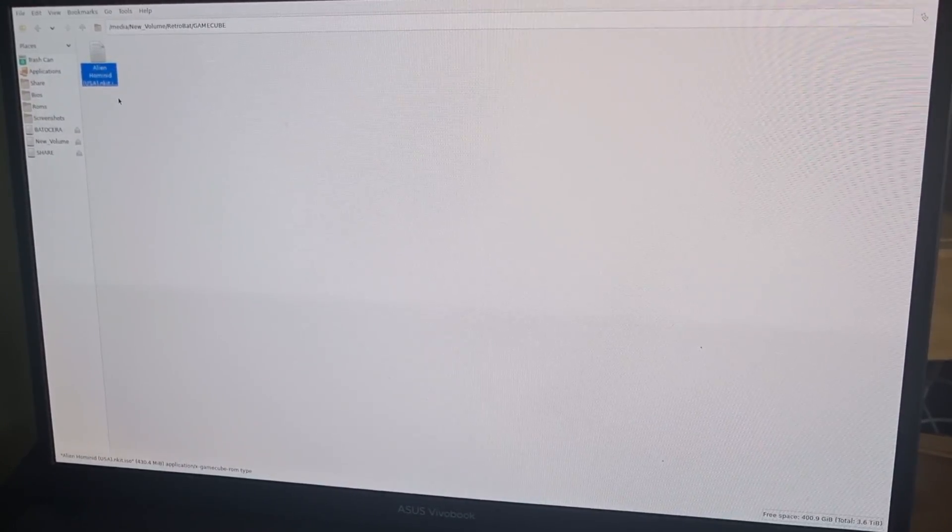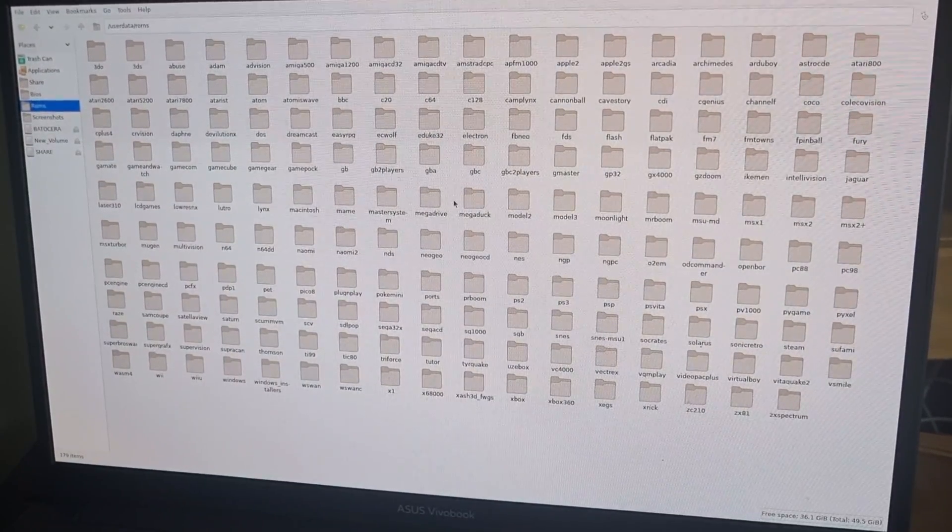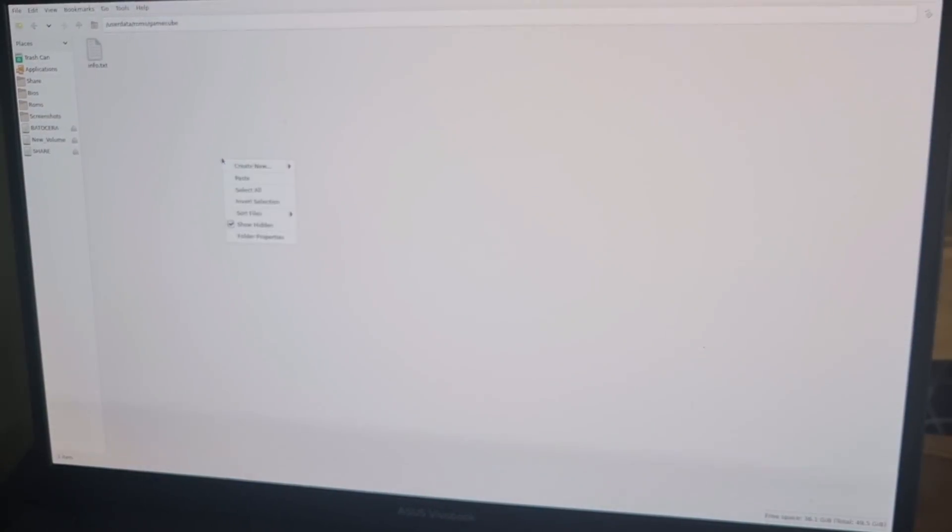I'm going to make a copy of this file and go to the ROMs folder in Batocera, locate the GameCube folder — which is pretty easy to find — right-click and paste. That's going to add my game, which is Alien Hominid. It's a superb game; I really recommend it if you're into shooters and platformers.